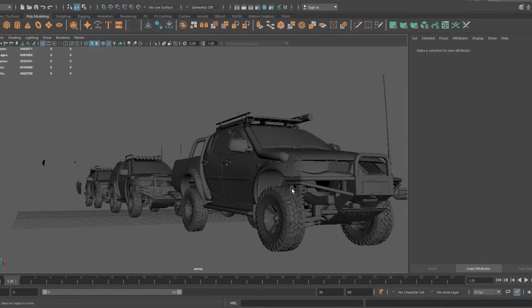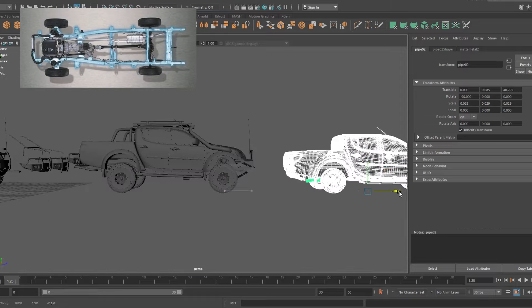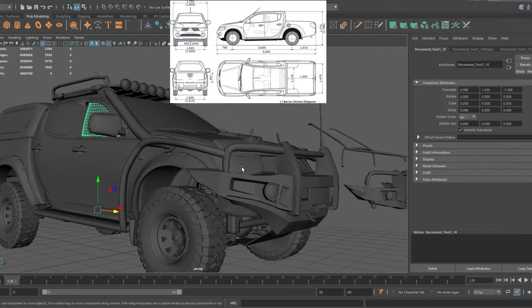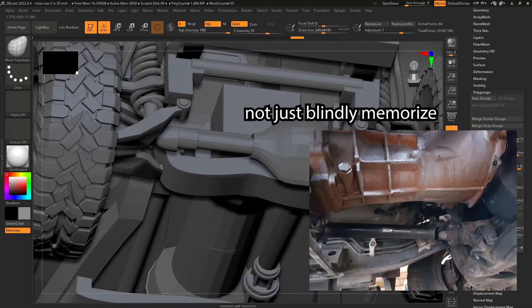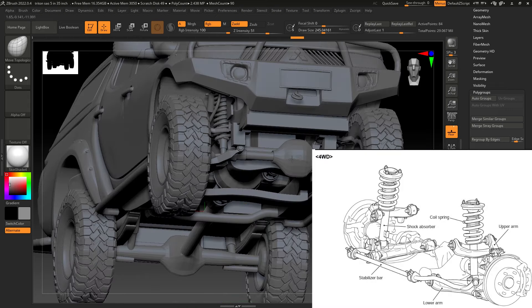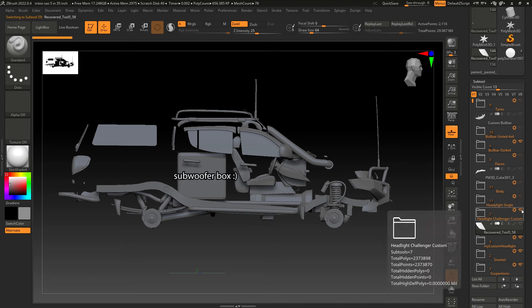I looked at different references for the underbody, chassis, and various components to make sure the Triton was as accurate as I could get it. Even if it's not to exact measurement, I try to get it as best I can. Pretty much every component I've modelled is one I somewhat understand or was bothered to model — it's really best to understand what you're modelling so you get it more accurate. As you're modelling, you also start to understand why things are shaped the way they are. The whole model can also be taken apart piece by piece.